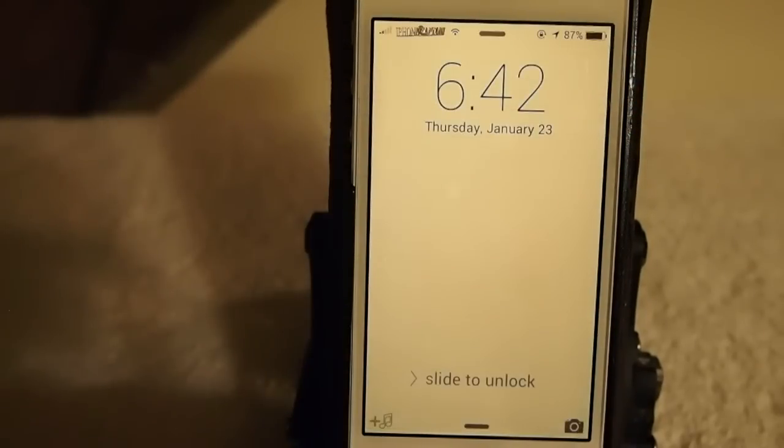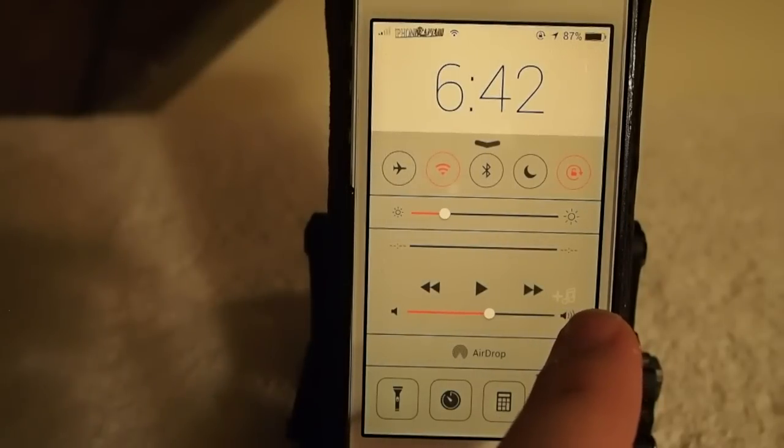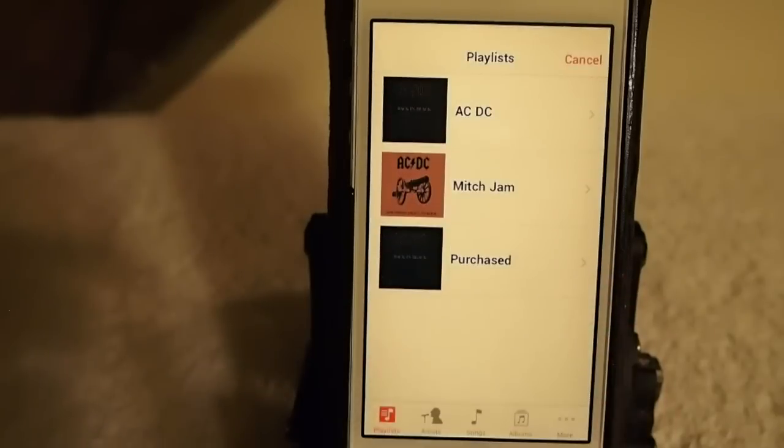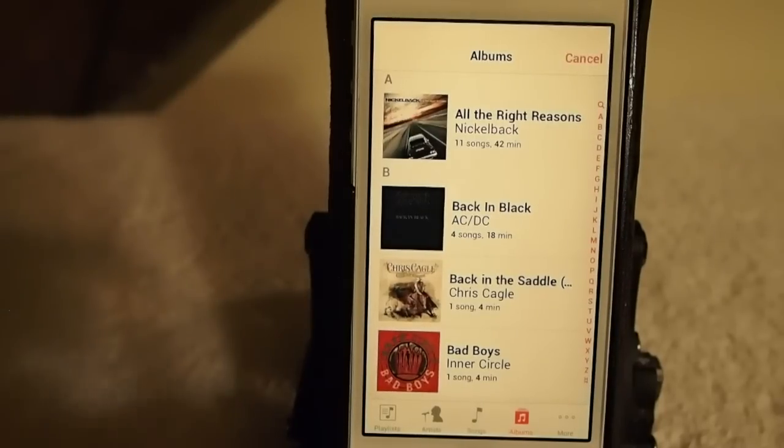You can also use the Control Center. If you just slide up, you've got the same little icon right here, right next to the forward button. If you just hold it down, you get the same pop-up for all your songs — it pulls up all the media on your phone.